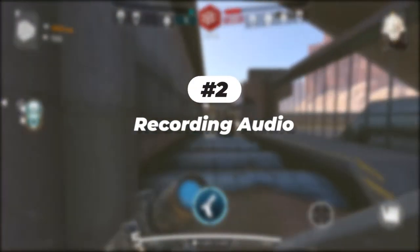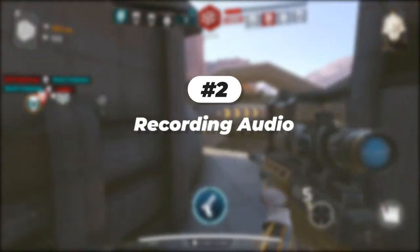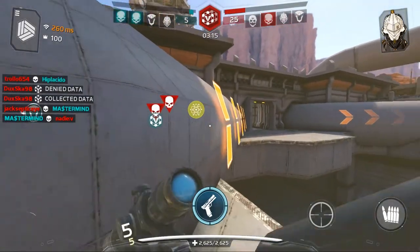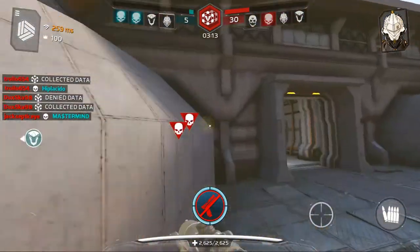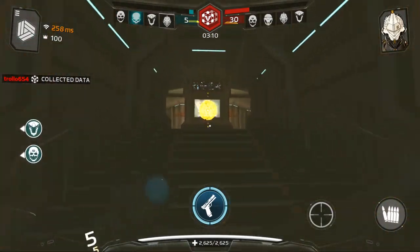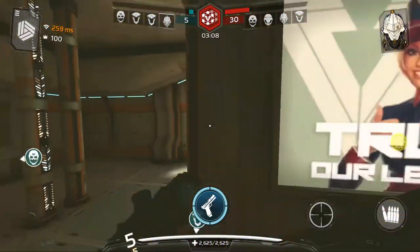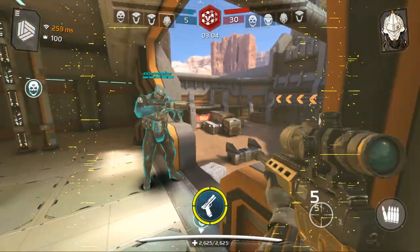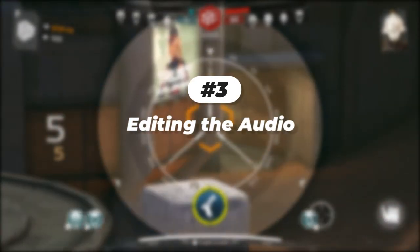Once you have eliminated all background noise and room echo, it's time to record. If you are recording with your phone, press record and wrap it in a towel or a cloth — this will add an extra layer of bass to your voice and you will sound more human. After pressing record, don't say anything for five seconds. This will record the background noise if there is any, and we will be able to remove it easily.